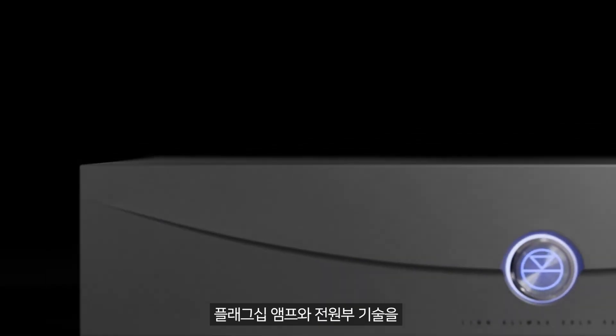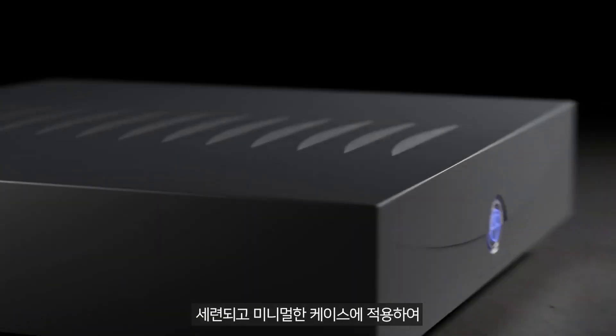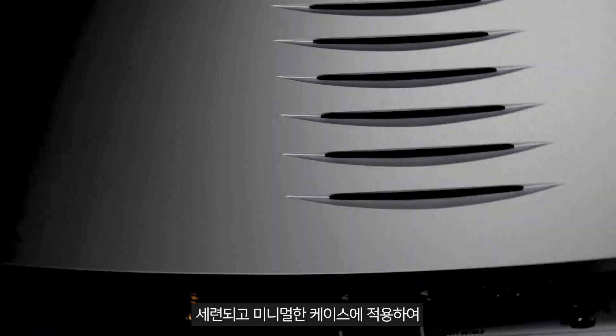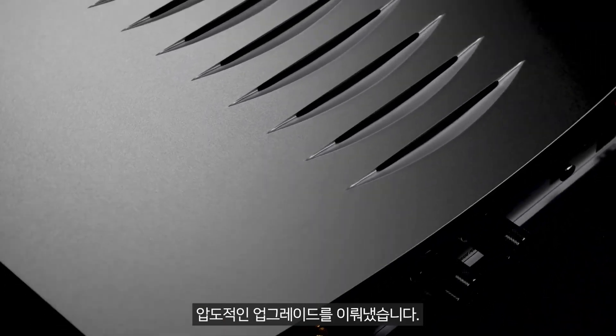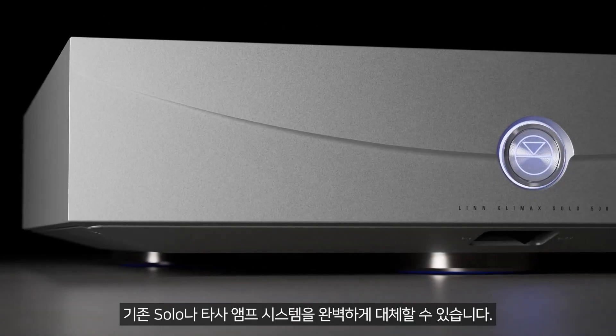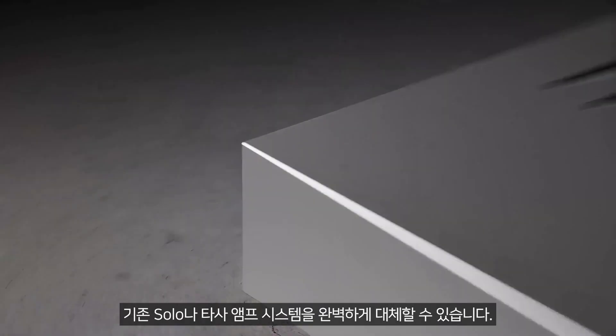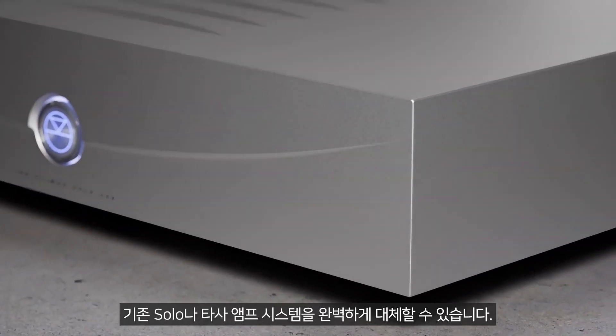We've taken our flagship amplifier and power supply technologies and come up with designs that fit inside this sleek and minimalist casework, ensuring that Solo 500 is a staggering upgrade. It's the ideal drop-in replacement for existing systems which feature either the original Solo or third-party amplifiers, and its neat size lends itself particularly well to active setups and scenarios where space is at a premium.